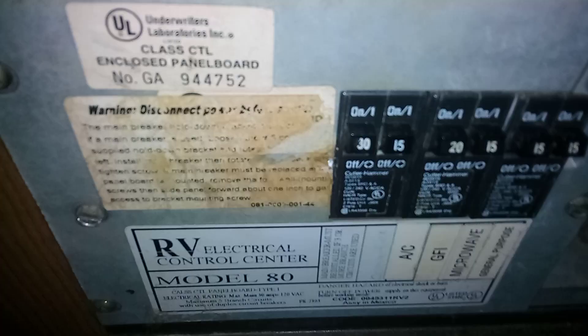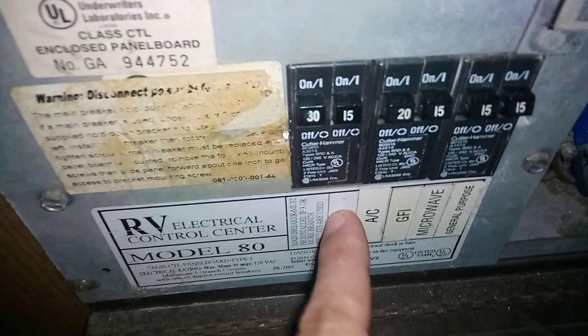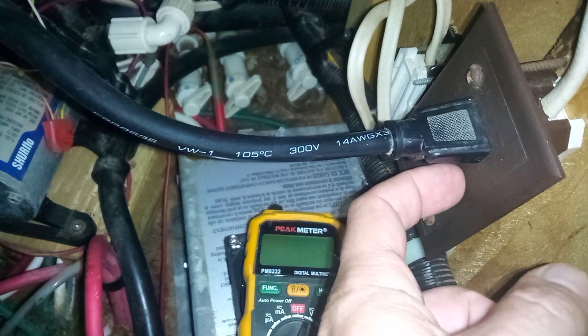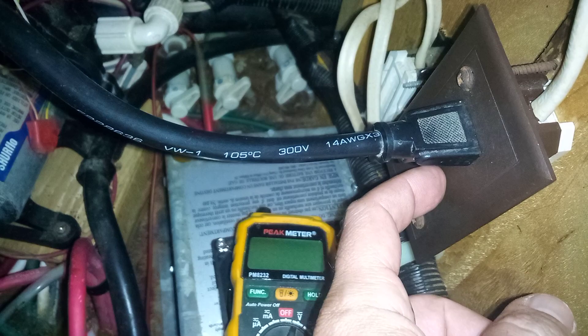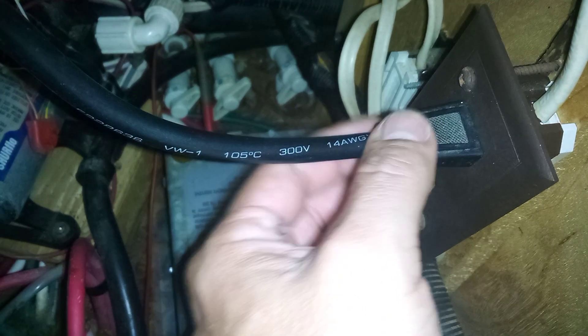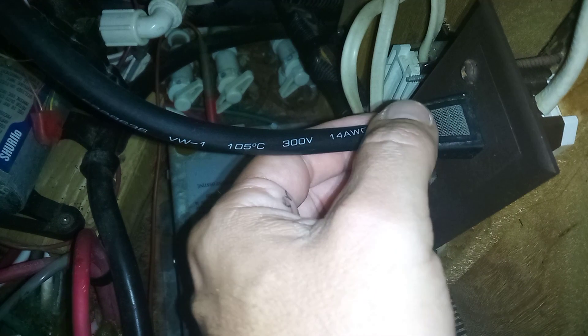One of the things I check is my breaker — make sure my breaker is good and it's not tripped. That should be my breaker right there for the converter. The next thing will be the outlet; make sure you're getting good power from it. If you're not sure, just unplug the unit and plug it into an outlet close by.